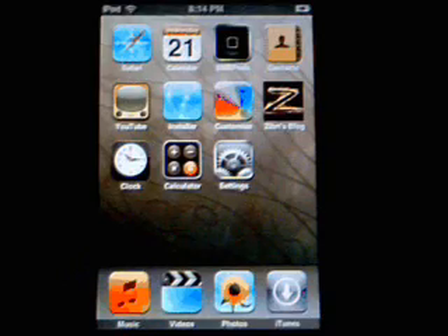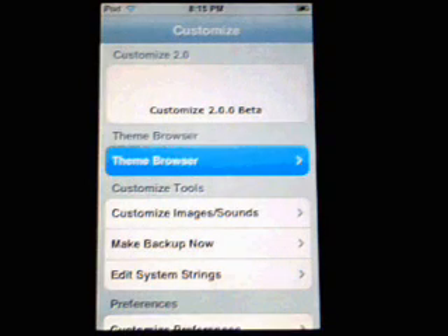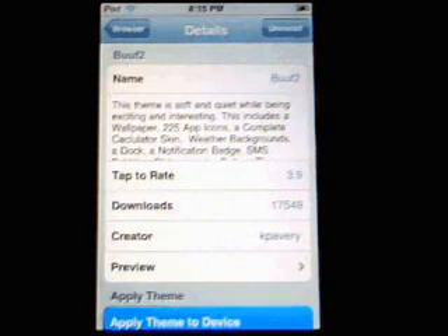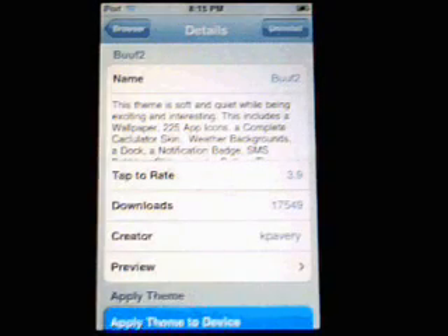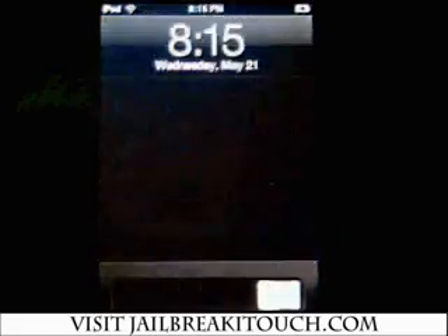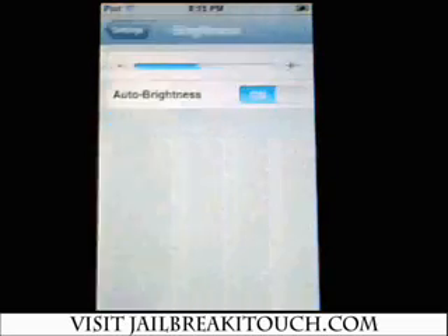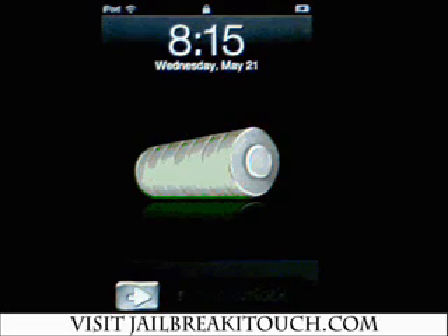Now you can see my background wallpaper has changed. Let's say you want to apply the whole theme — keep in mind that some themes are geared towards the iPhone, so some icons may not work. We'll click on the theme, the BUU F2, and apply the theme to the device. Exit out and now you can see my main page has changed — the battery has changed. I'll dim it down and go to brightness to tone it down a bit, and now you can see my battery and my slider, how different it is.